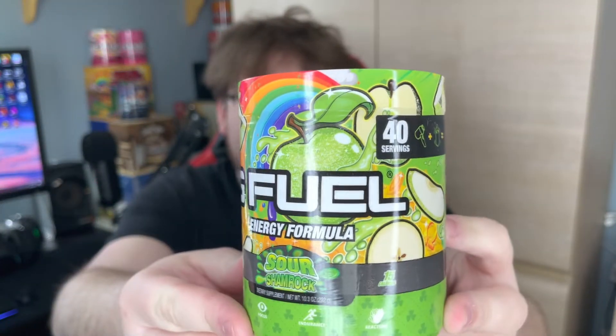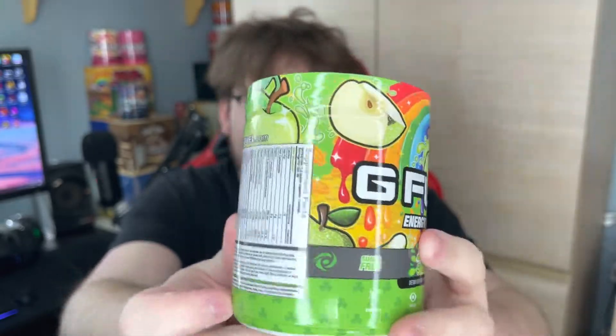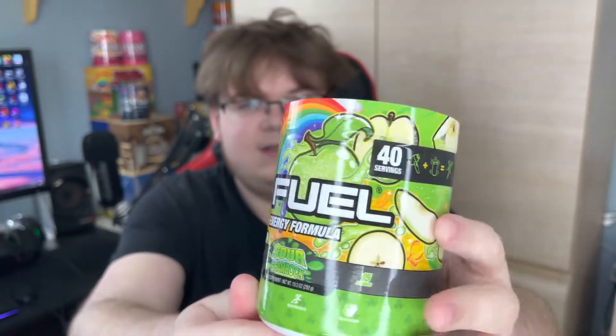Sour Shamrock — and god this looks amazing. I'm gonna give us a really nice close-up. They really went all out with this — they have the apples, the rainbows, and gold too. I'm glad I got the Sour Shamrock version because it just looks amazing. I definitely think compared to some of the other tubs I have, this is one of the best looking tubs — maybe top five — because the art is just amazing.